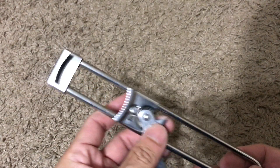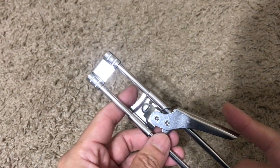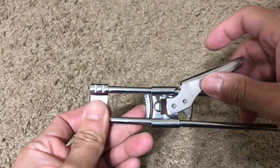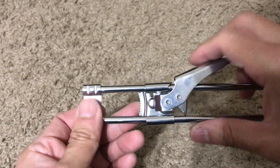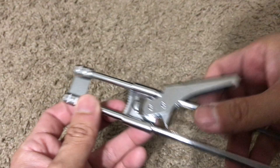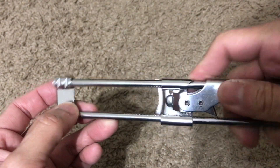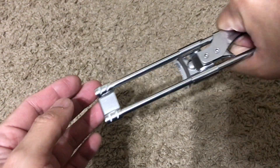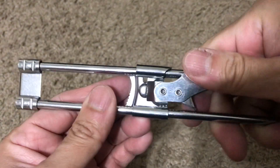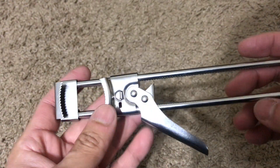Hey guys, welcome back to my YouTube channel. Today I got this jar opener — so if you have like a spaghetti ragu kind of thing that you can't open, this is supposed to assist you by adjusting to a certain length for whatever the jar is, and then you can get the leverage and kind of crank it to unlock the jar.